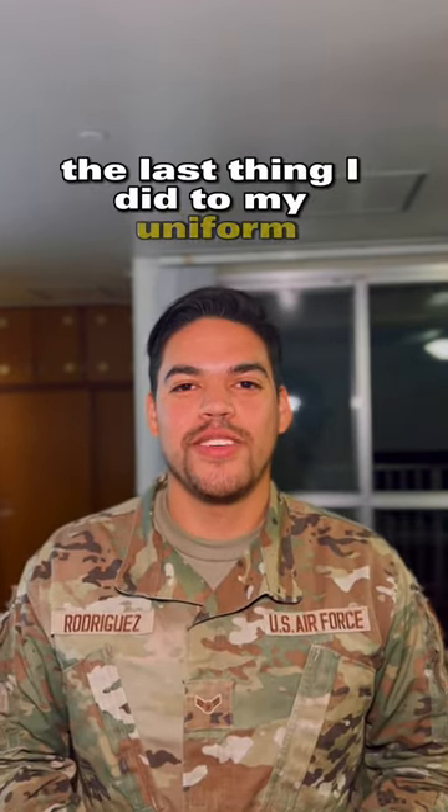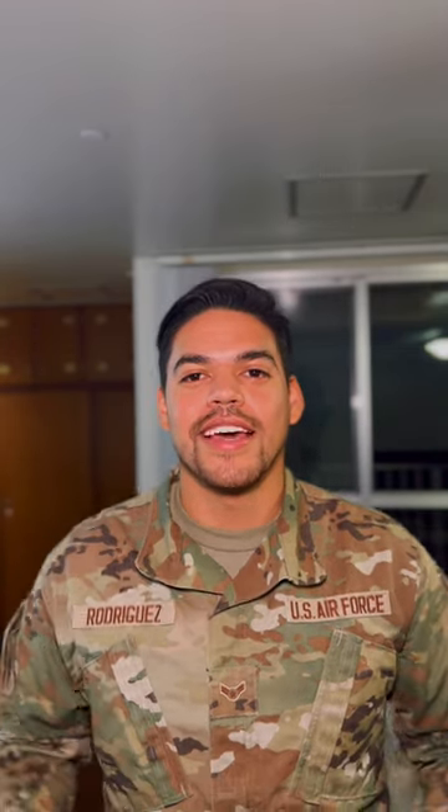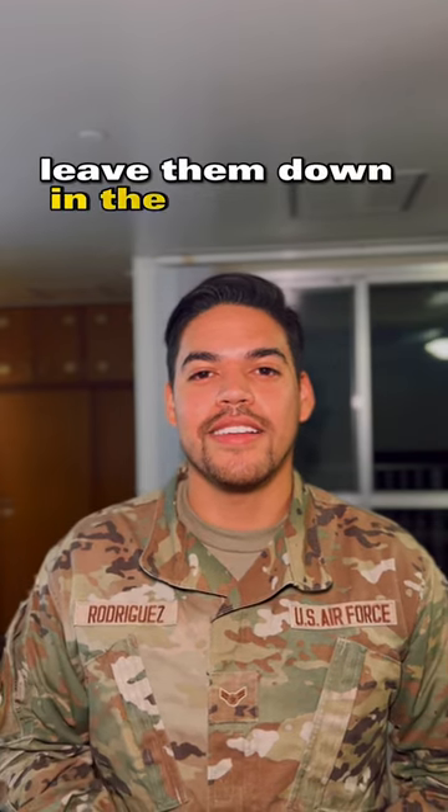The last thing I did to my uniform is I just sewed in my patches. I just think it looks clean, so I went ahead and got it done. That's all I got, but if you have any other suggestions, leave them down in the comments.